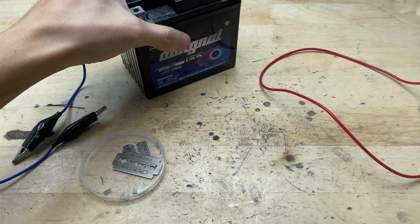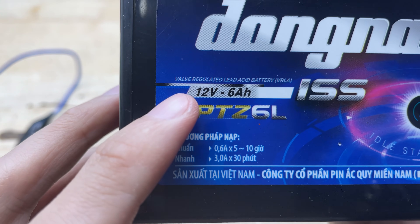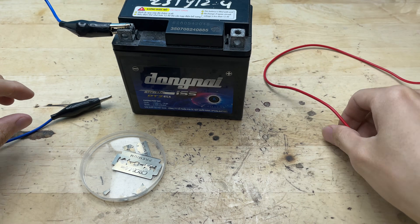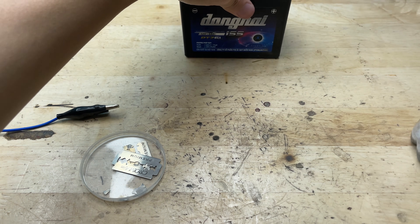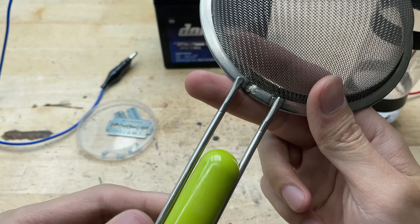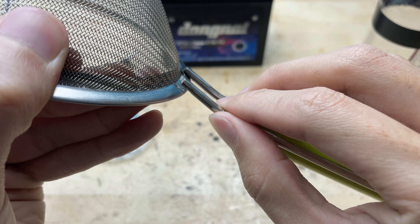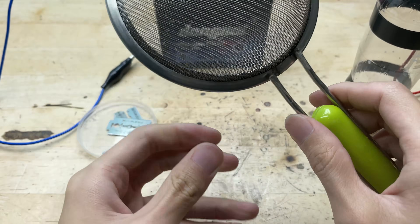For the power source I'll be using a standard motorcycle battery — it's a 12V lead-acid battery, powerful enough to heat up the soldering tip and stable for small electronics work. This type of battery is easy to find, rechargeable, and delivers consistent current, making it perfect for our DIY soldering project. I've got a metal strainer here where the joint where the handle connects has snapped off, so now I'm going to use this setup to solder the broken handle back in place, restoring it so the strainer can be used again just like before.